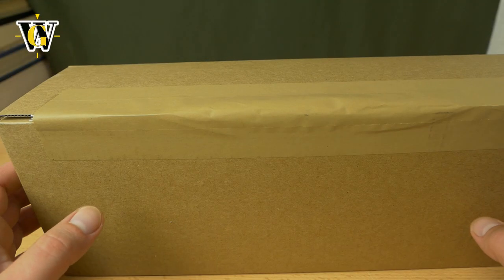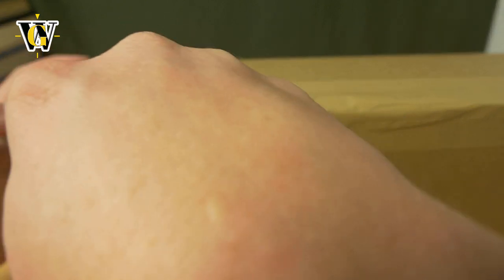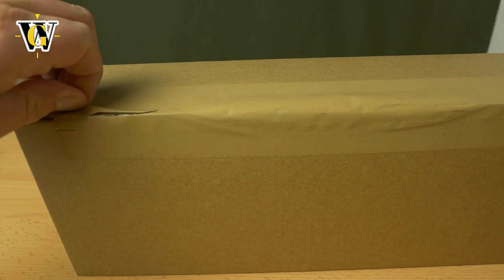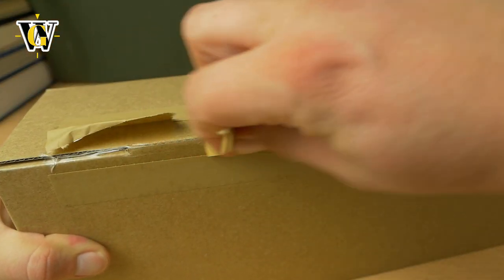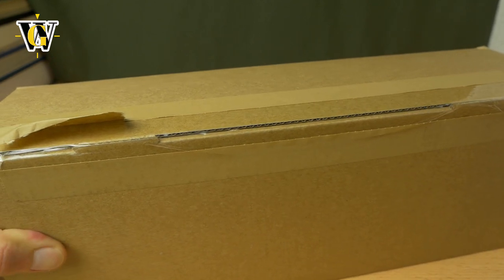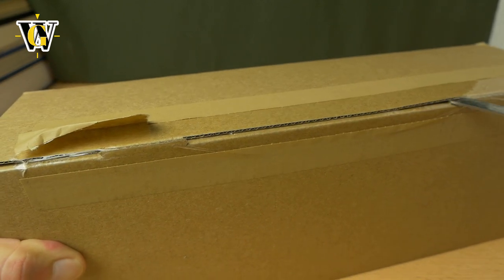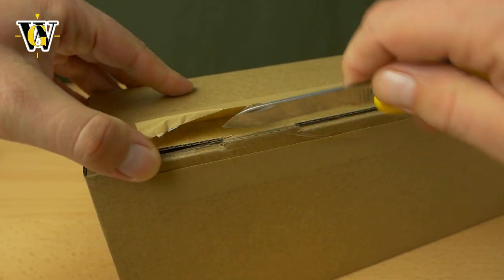Hi guys and welcome to another unboxing and first impressions. This time another model from Christopher Ward, but this one is rather special, so I'll just keep quiet until we open the box and then we're going to talk about the watch itself.